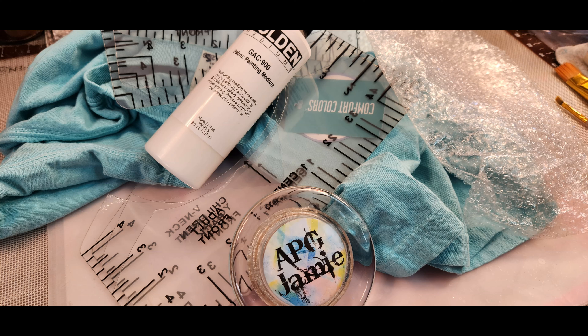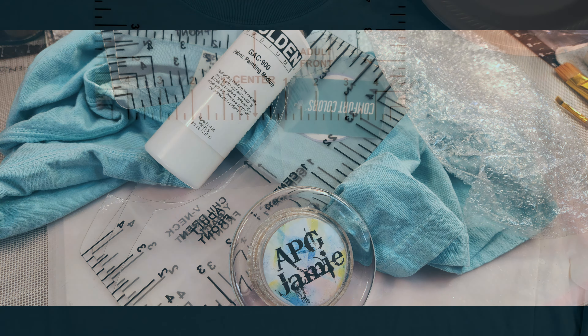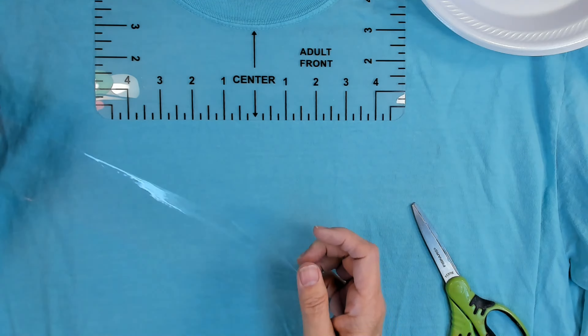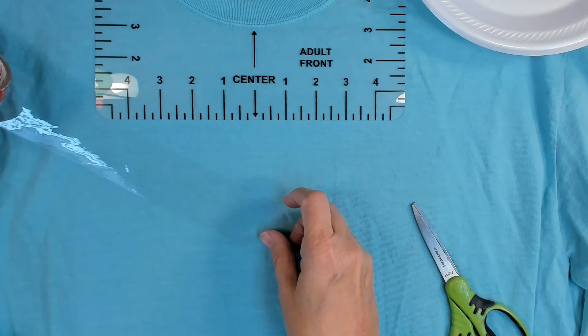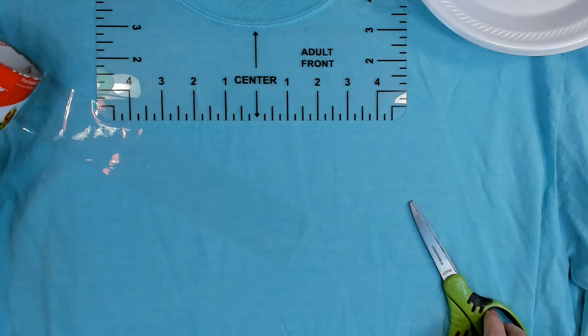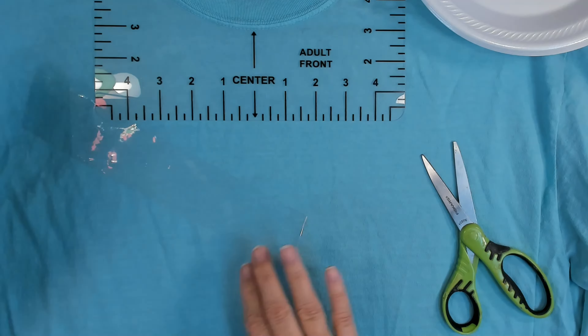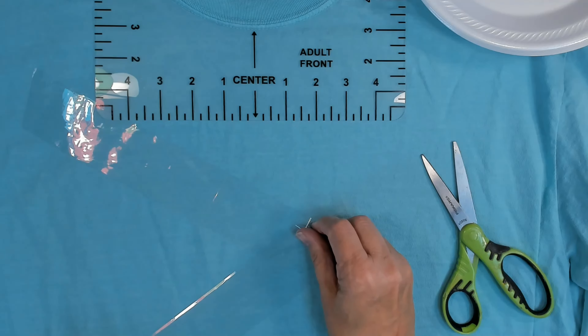It's that time! Hey y'all! APG Jamie here, and I'm very happy that you are here too! So what are we doing? You know what we're doing — you saw it on the thumbnail and the title, right?